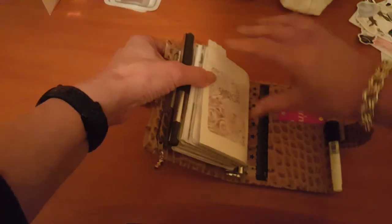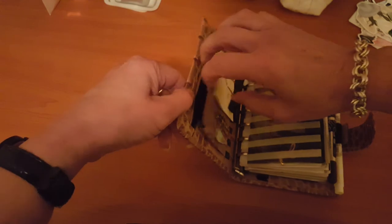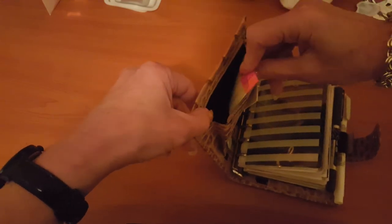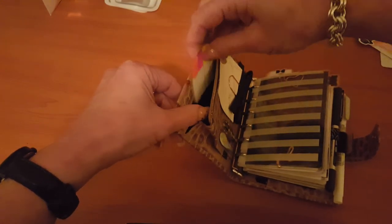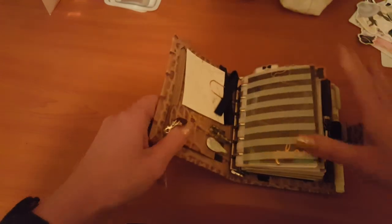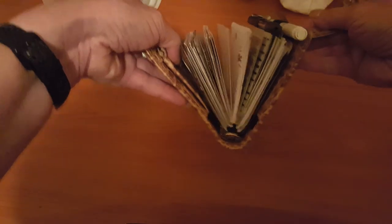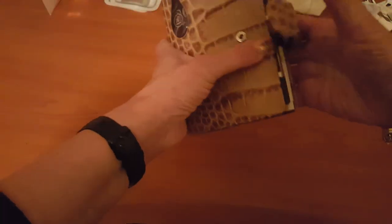In the back I just have a paint swatch for my kitchen because I need to repaint. In this little pocket I still just have a few sticky page flags. That's pretty much it — my inserts have pretty much stayed the same but I like to change my decoration out.